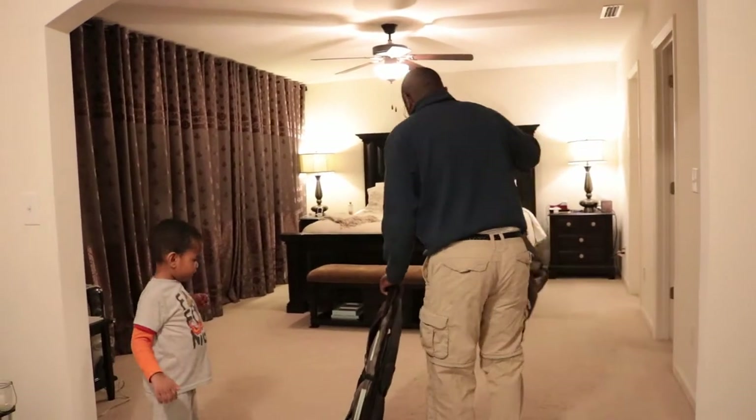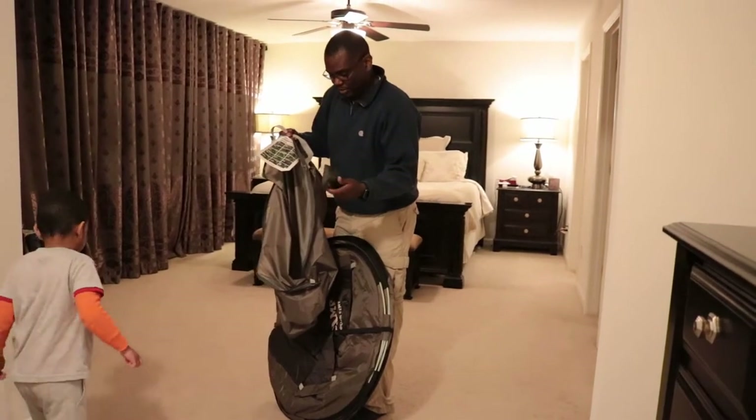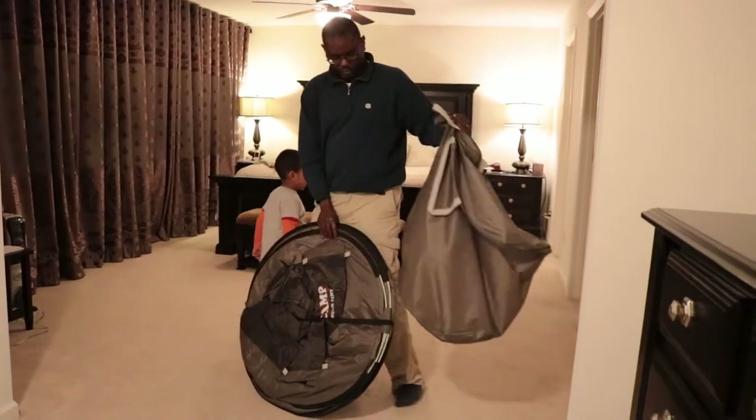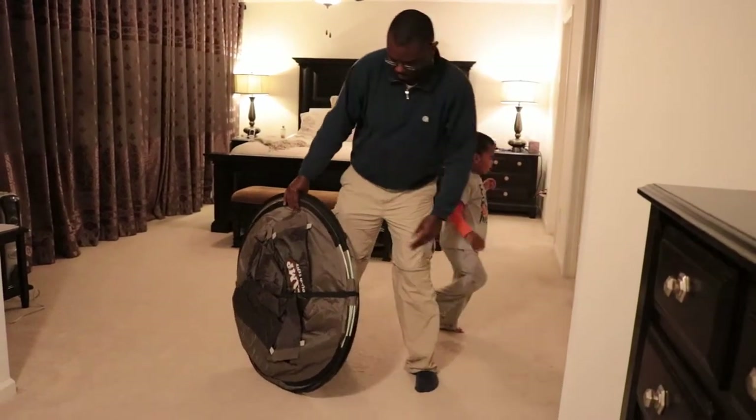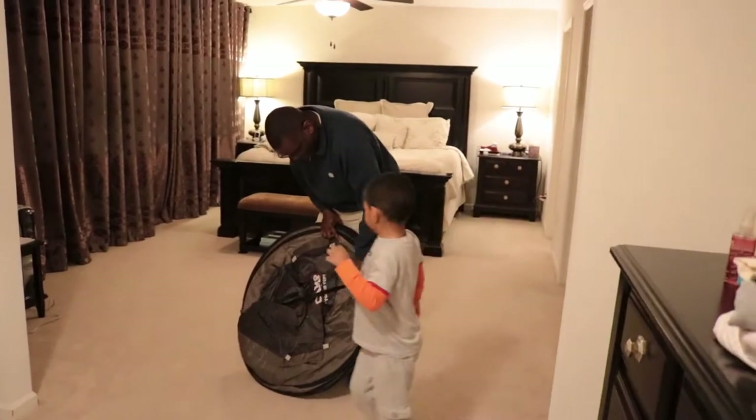We are unfolding the pop-up tent. One, two, three, four, five, six, seven, eight, nine. Okay. Look out buddy, okay?